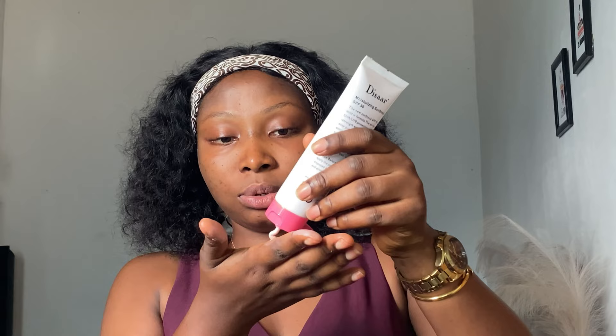The normal way of applying sunblock is with your two fingers. First of all, let me review the color — it's pinkish, kind of pinkish in color. And it's not very thick.